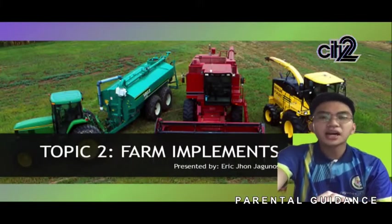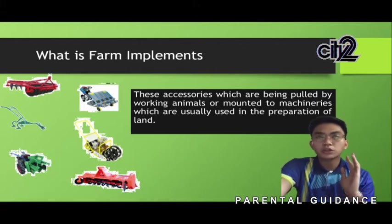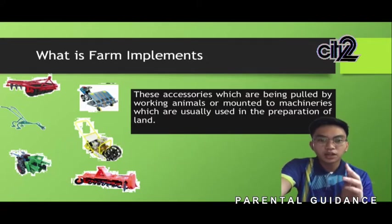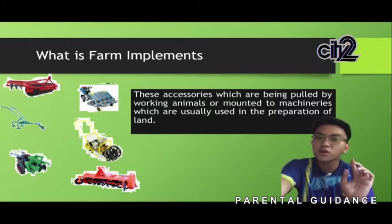Let us first define what farm implements are. Farm implements are accessories which are being pulled by machines or animals — for example, tractors used extensively nowadays, though some far-flung areas still use a carabao or manual method. These accessories are appendages that mechanize machinery and add more value to it. When added, they allow the machine to be used for different types of usages.